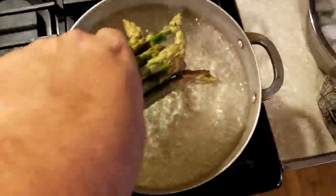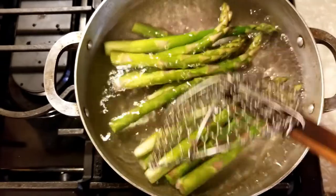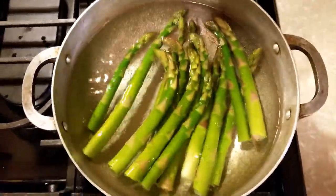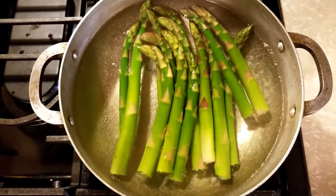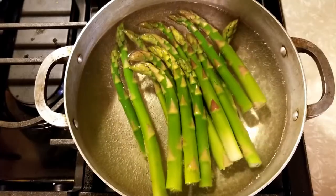Now with our raging boil, the asparagus goes in. Using my spider, I'm going to mix it up just a little bit. We're not going to cook it too long — maybe about five minutes — because if you start cooking it too long it's going to get brown and drab, and we want to retain that bright green color and all that vitality.